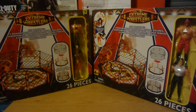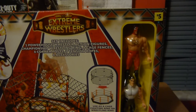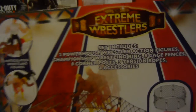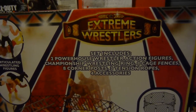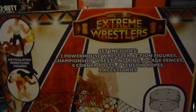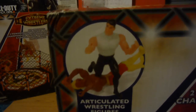Now let's dig into these — which one first? These are five bucks a piece from General. So, 'Extreme Wrestlers Set' includes two powerhouse wrestling action figures. I think it sounds better if it says 'wrestling.' Championship wrestling ring, eight cage fences, a corner post, three tension ropes, and four accessories. And then you got them flailing about on the floor right there.